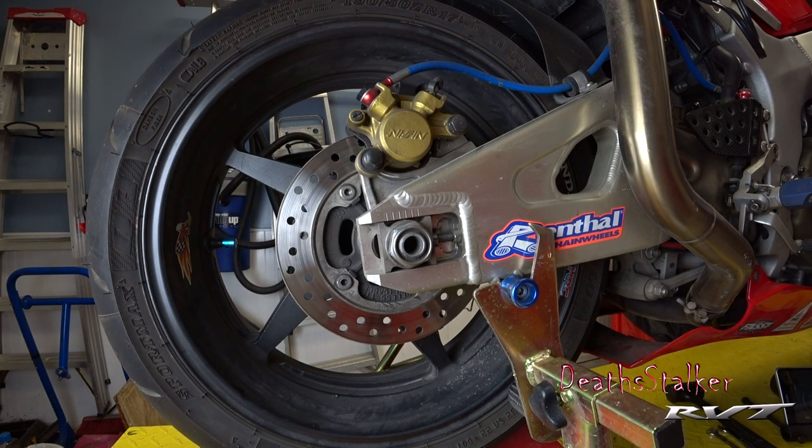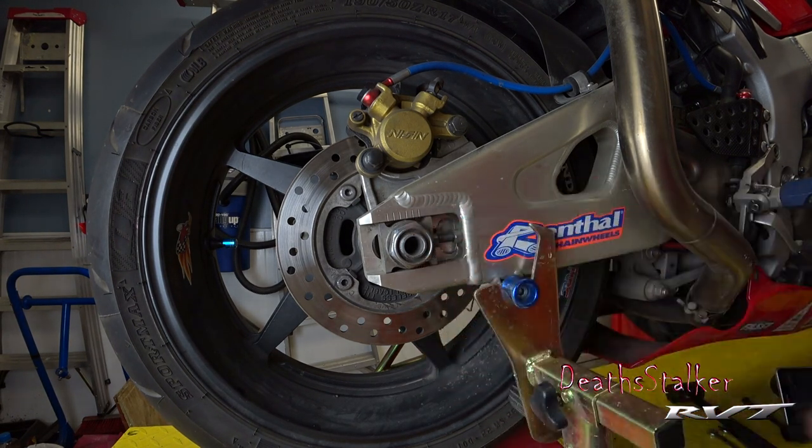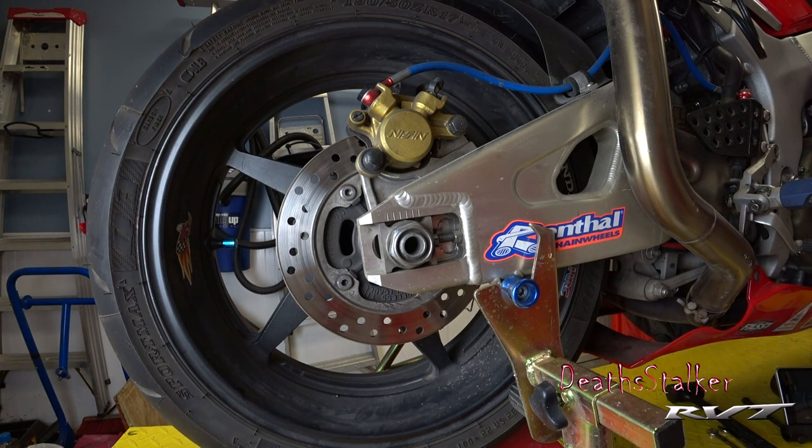Hey everybody, Desk Docker here. Time for another upgrade my RC51 video, and this time I'm actually upgrading something that's always kind of annoyed me with my RC51 — the adjusters you have to use to make certain your rear wheel is properly aligned and set.